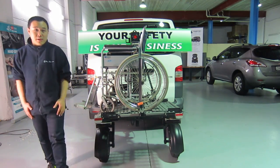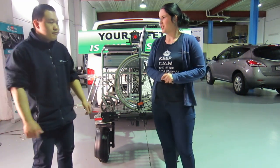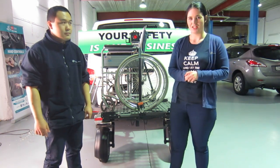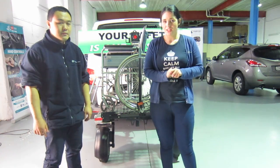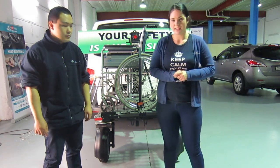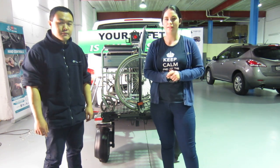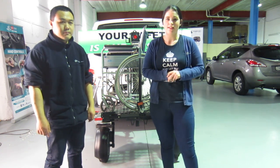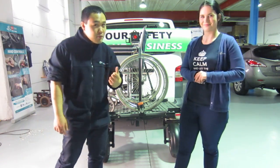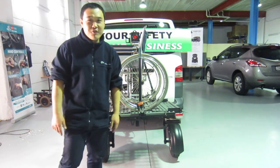That was so easy — really effortless. Thanks Shen for another great demonstration. This concludes another product information video from the team members of Mobility Engineering. If you have any questions or want to know more about the Bruno Chariot, don't hesitate to give one of our team members a call on 02 9482 4572 or visit our website at www.mobilityengineering.com.au. And don't forget, at Mobility Engineering, your safety is our business. Thank you very much.